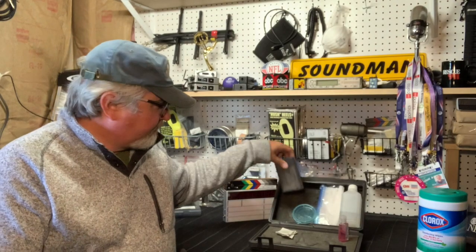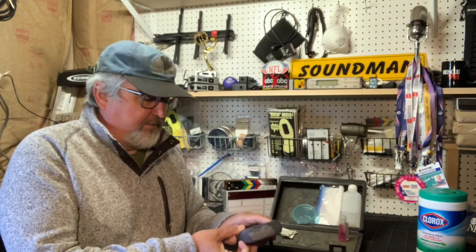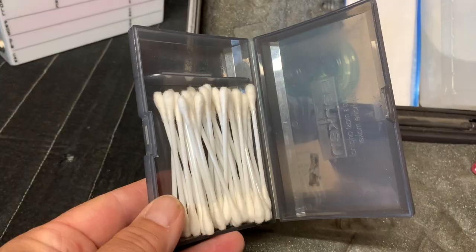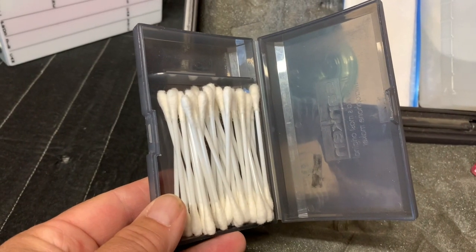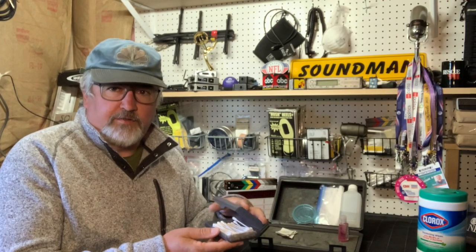Another cool trick is the COS11 lavalier microphone case. It really works well with Q-tips — it's a perfect small holder for a fast-deploy situation.